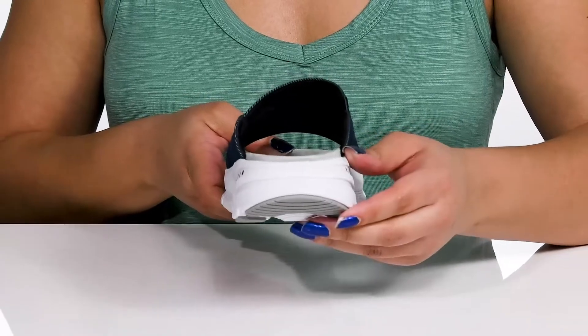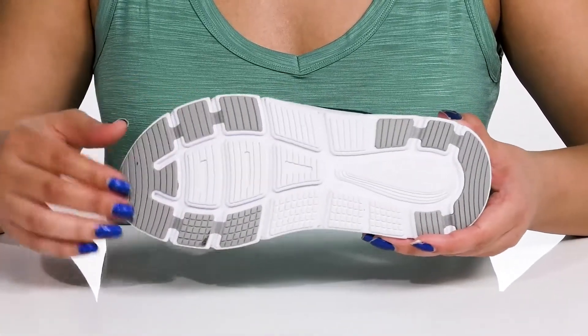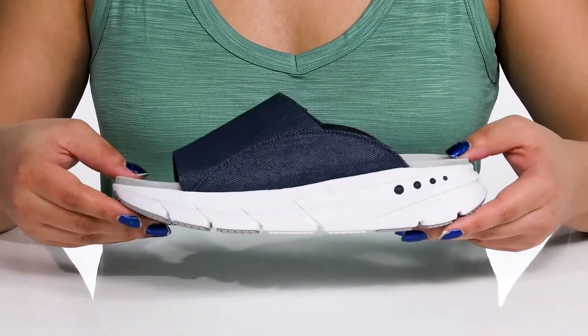You'll also get about a two-inch boost in height from the platform, all on top of a durable synthetic outsole that is textured to give you the best grip. Slip into these wearing a cute pair of shorts.